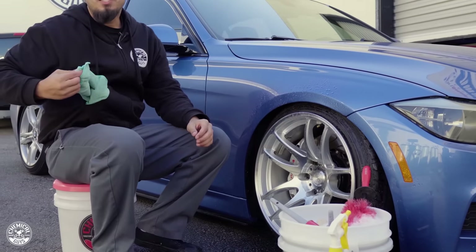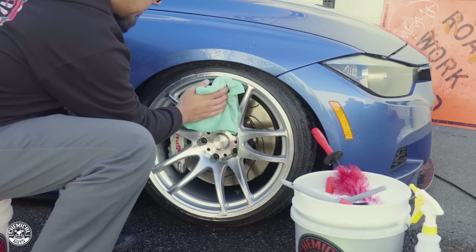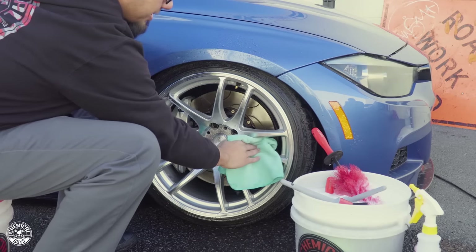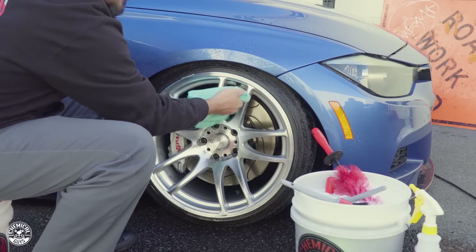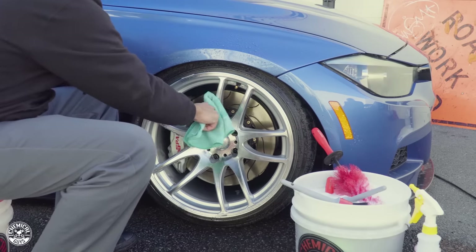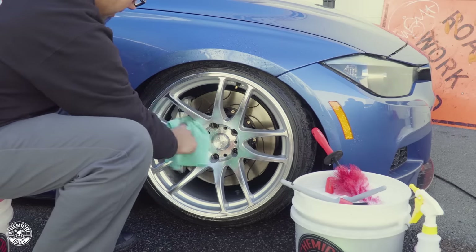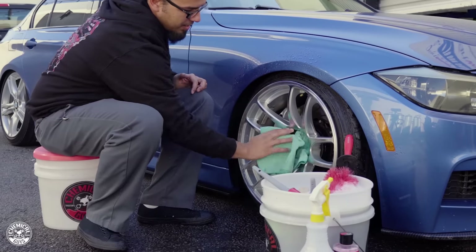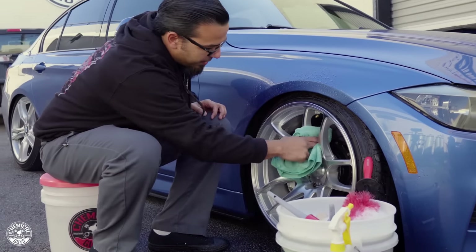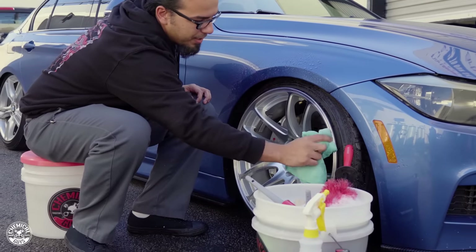Now that we're done cleaning the wheels, we'll take a clean microfiber towel and wipe off any spent cleaner or water so it doesn't dry on the surface and create water spots. You can also go one step further and apply your favorite wheel protectant — like Wheel Guard, Max Coat, or even Jet Seal. This will prevent brake dust or water spots from etching the surface and helps enhance shine. The towel is still virtually clean because we got all the brake dust, mud, and grime off — now we're just picking up water drops.